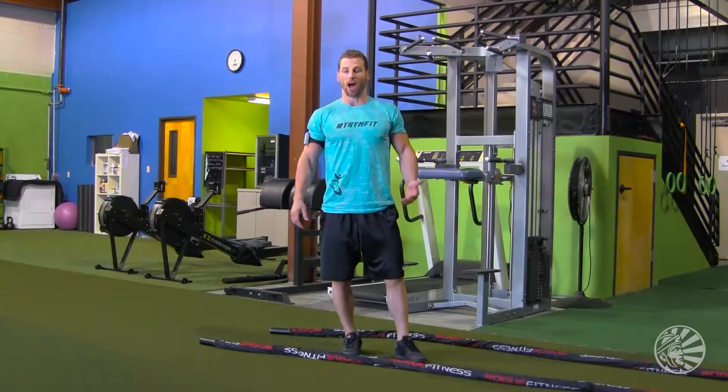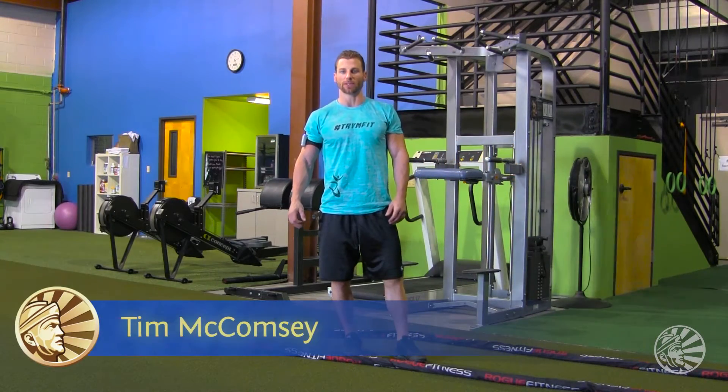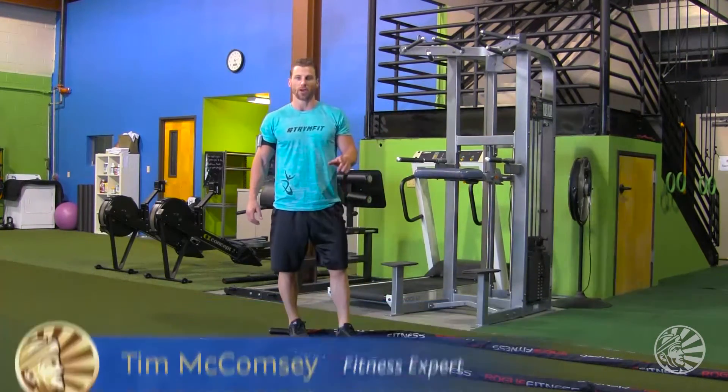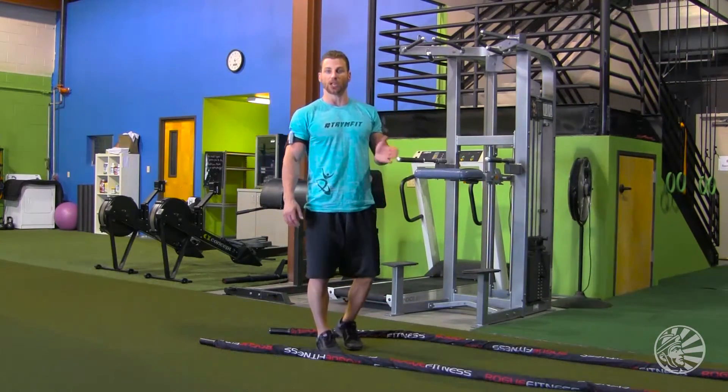Hey everyone, welcome to Sun Warrior News. I'm your trainer and dietitian, Tim McComsey from Trem Fitness. Today's exercises are going to involve the battle ropes. Most gyms fortunately now have battle ropes.